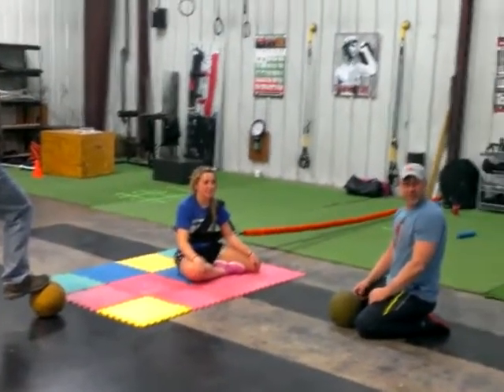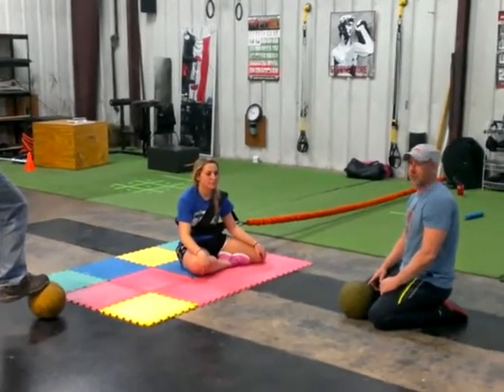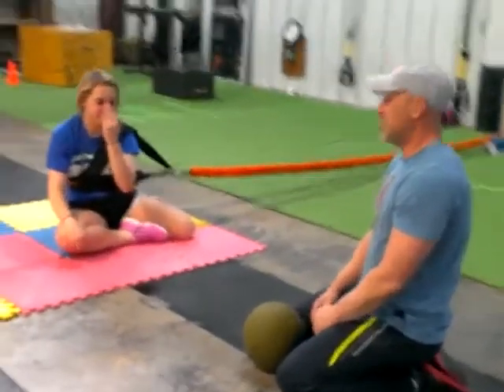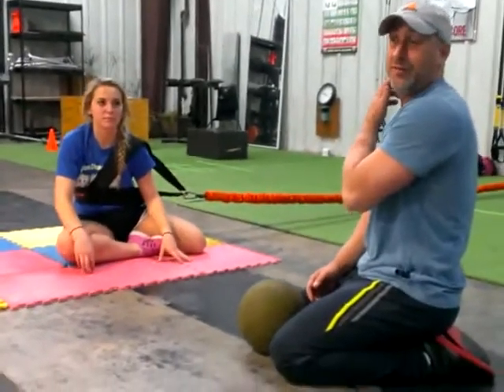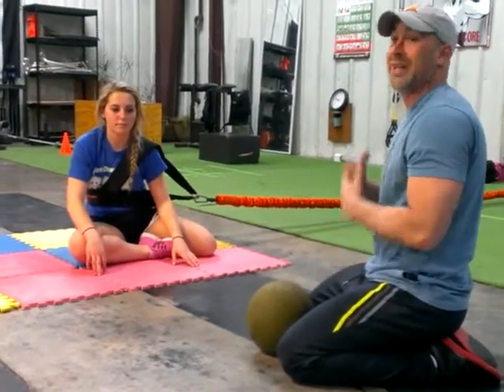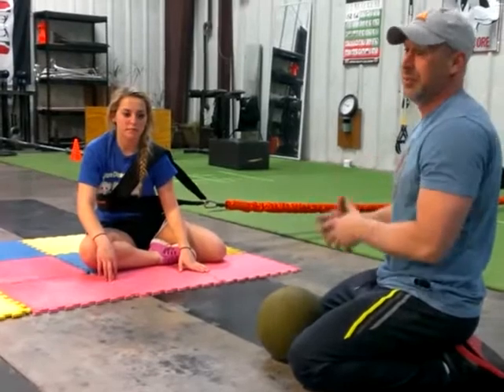He's a goaltender, junior or sophomore at Holy Cross High School, and also plays club soccer as well. He's been training here at Swing for approximately four to five months. We've been working a lot on flexibility, stability, and strength.